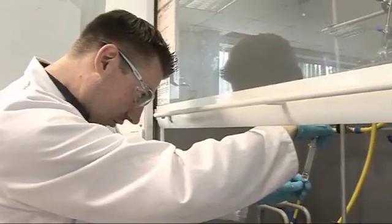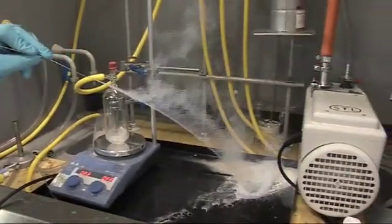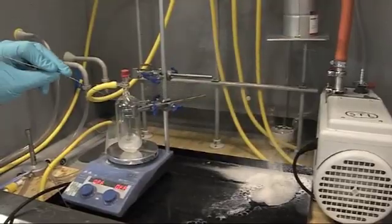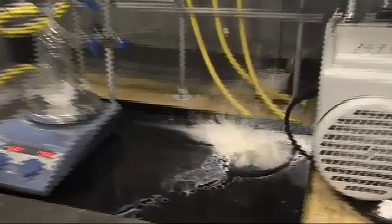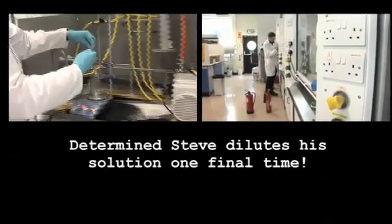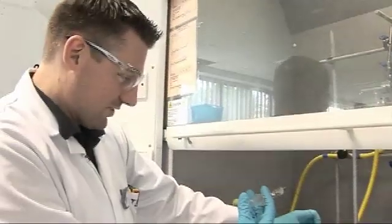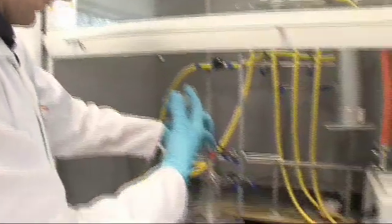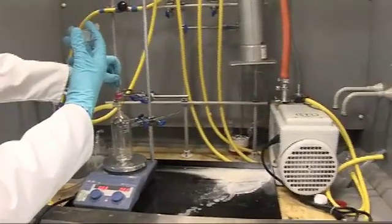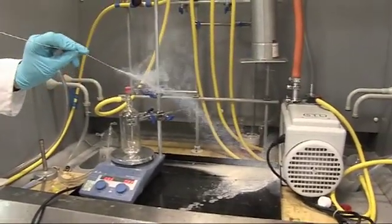It doesn't feel any more dilute, which is slightly worrying. This is after hopefully getting rid of all of the hexane solvent. We'll now see if we can get this blue flame that I've been promised in textbooks. So here we go... Nope.